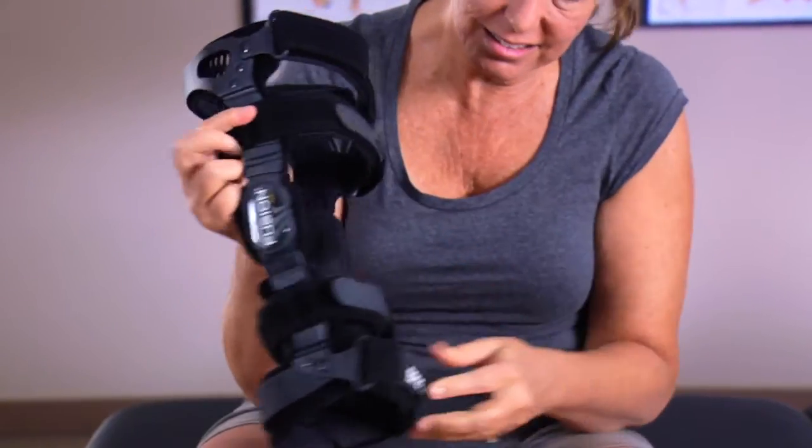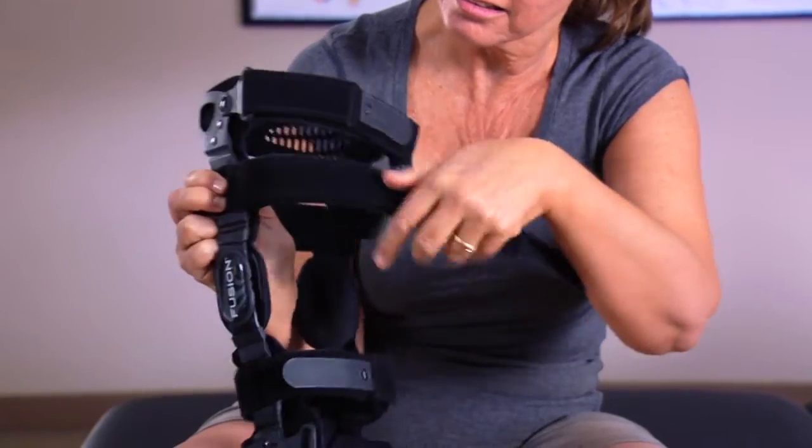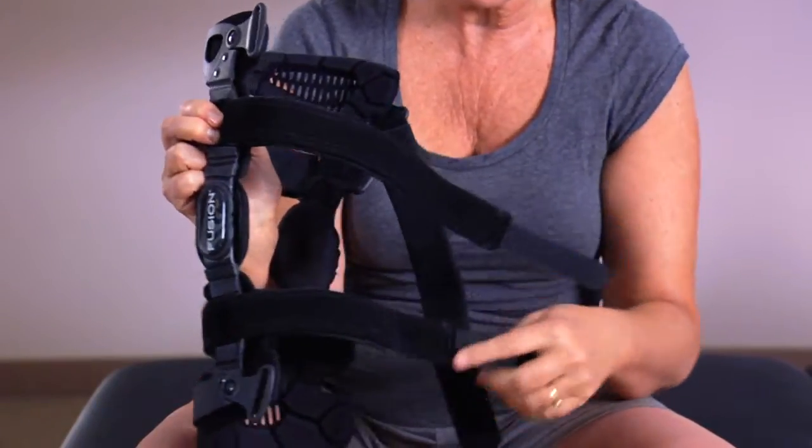Fusion OA Plus braces are easy to put on. Start by unfastening straps 1 through 3 and number 5. You don't need to take the top straps, number 4 and 6, out of the strap guide since they're across the top of the leg — just loosen them a little.